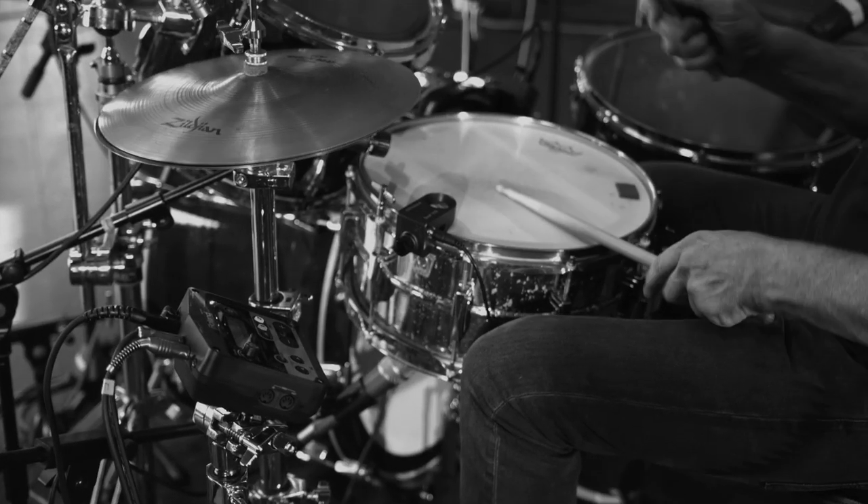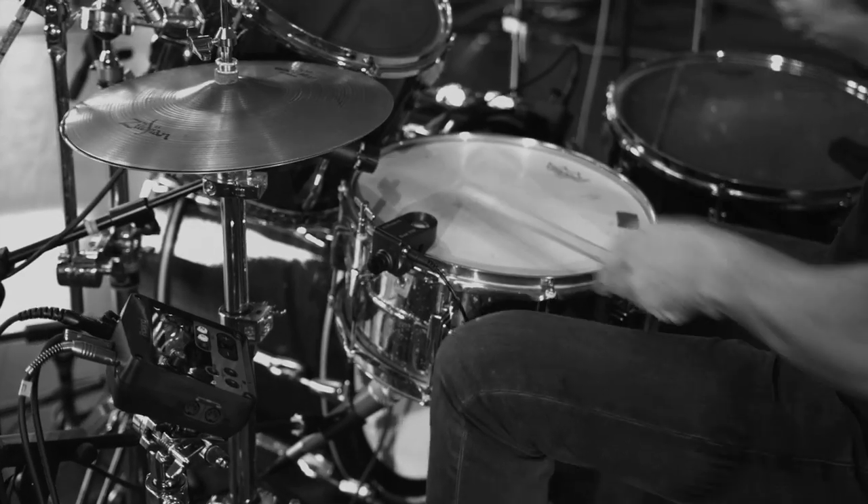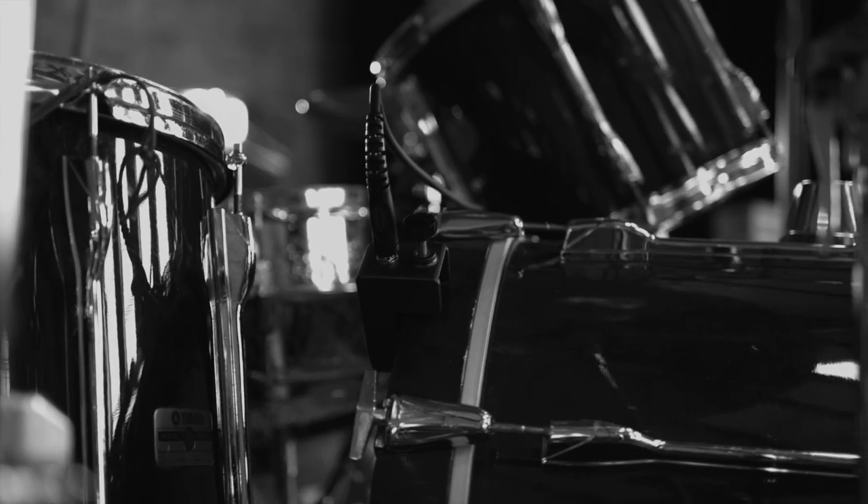I found also in rehearsals that not only is it inspiring me, it's also inspiring the guys I'm working with. Because when we're playing, the sounds I'm creating are changing the way that they're playing — ever so slightly — to accommodate what they're hearing as well. So it's not just kick, snare, kick, snare. You're getting some really interesting effects using the TM2, which in turn inspires them.